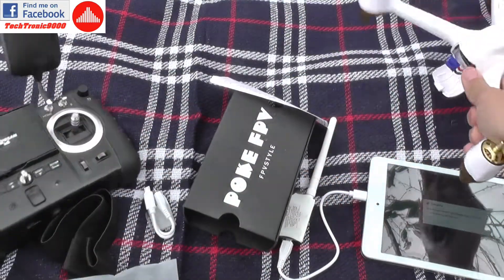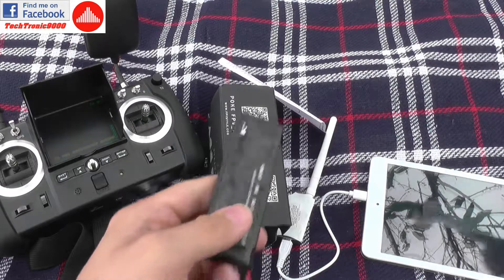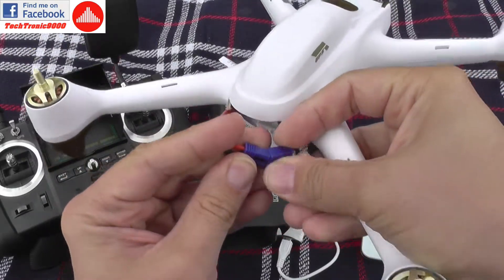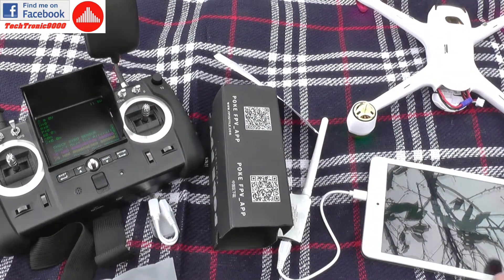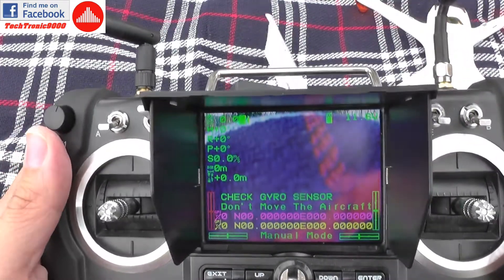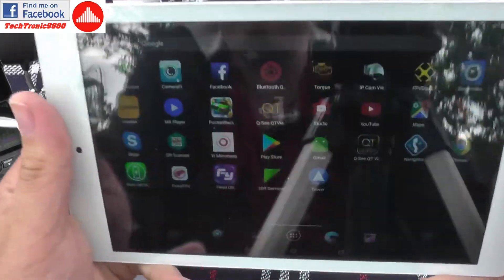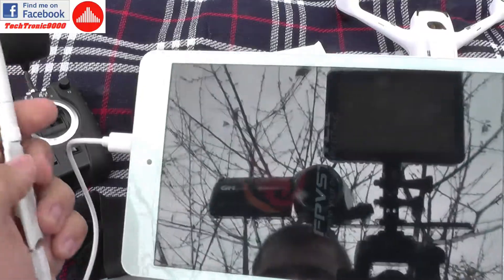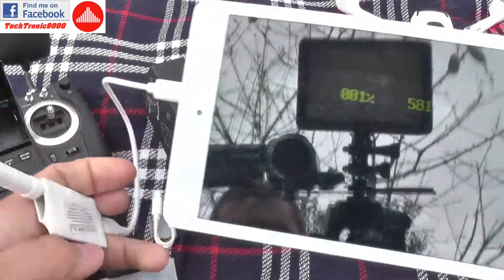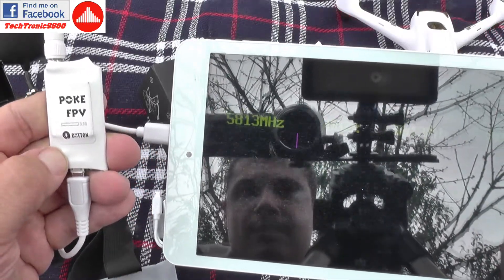I'm going to open one of the apps and connect the battery to my quadcopter, but first I'm also going to open the transmitter and insert the battery to power it on. I'll confirm here and press OK. On the transmitter I have image — it's okay on this monitor here. It has become disconnected from the tablet as you can see; it's only static, nothing more.